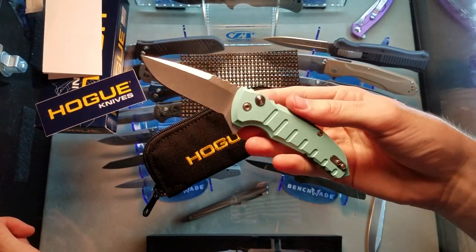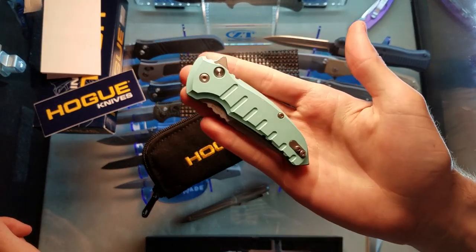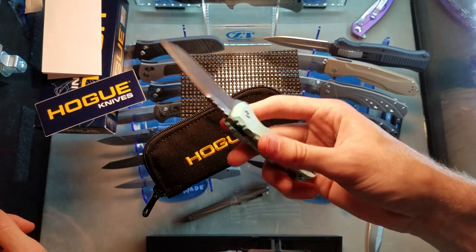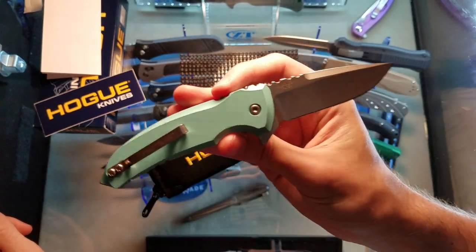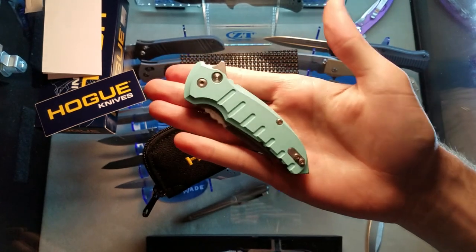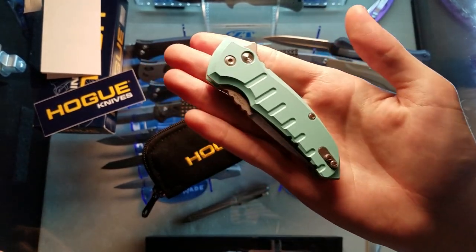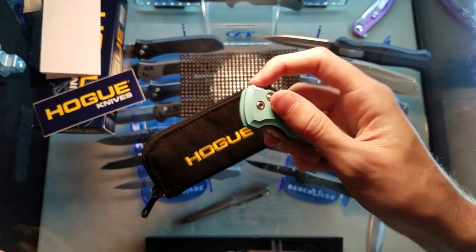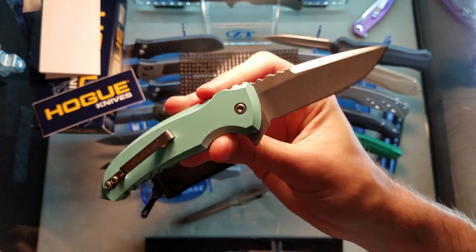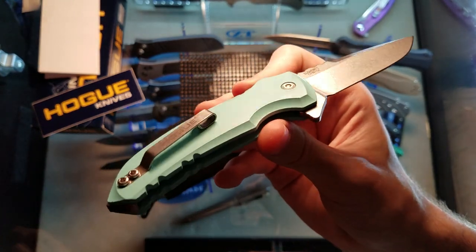I've been looking at Hogue knives for a while without purchasing. I've got two more coming in the mail, so we're really going to see the quality and see how they're doing - I'm going to be an owner of three. This is the first one from Blade HQ, and I ordered two more from multiple other sources. We'll do a little Hogue video with all three.